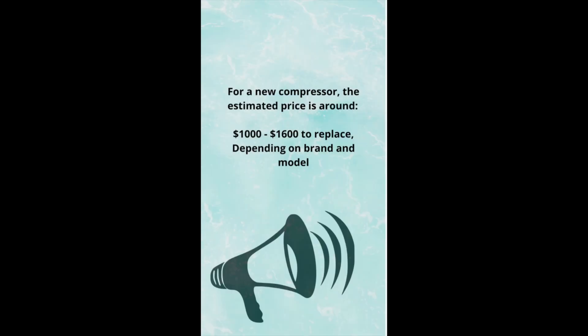For a new compressor in a HDB unit, the estimated price is around $1,000 to $1,600 to replace, depending on brand and model. For a HDB shophouse unit, the price might be a lot more. Because depending on what the premise is used for — if it's used for a retail unit in which there are a lot of people walking in and out — then a lot of BTU is needed. Hence the compressor might not be the same as those residential types, and it will be a lot more expensive.